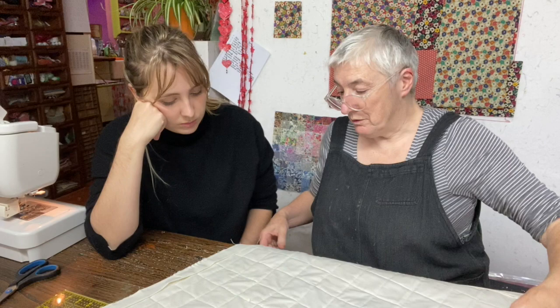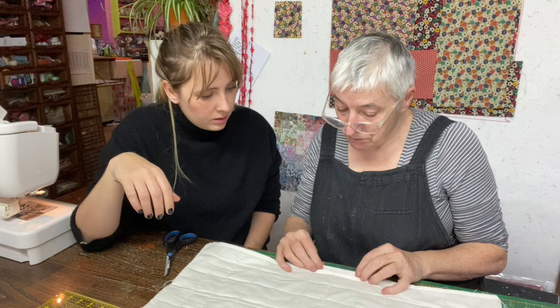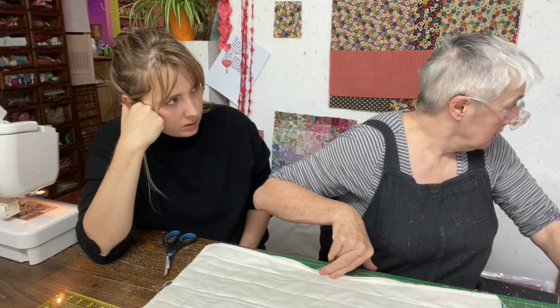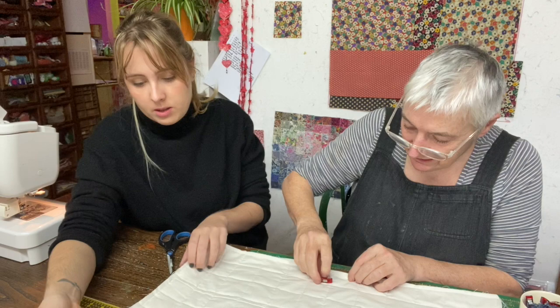They've sewn all the way around the outside and trimmed the edges beautifully — no problem at all. Kate brings the binding over to the back of the quilt. This is where binding clips are very useful. She places one binding clip on. They have a few places where there's a join in the binding.